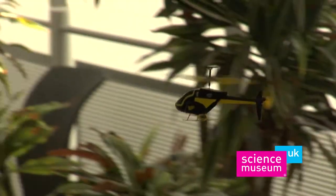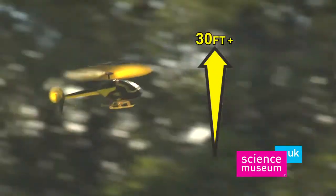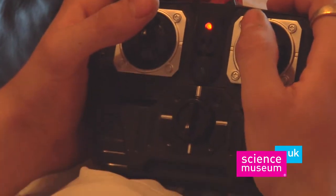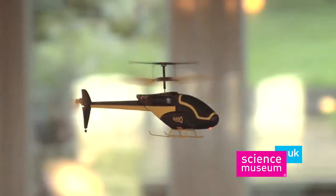Fly your incredible palm-sized Science Museum Nanocopter to extraordinary heights, over 30 feet. And using your micro-adjustable joysticks, hover in mid-air before making a perfect desktop landing.